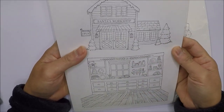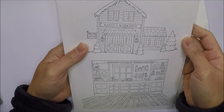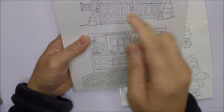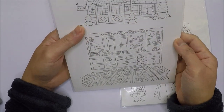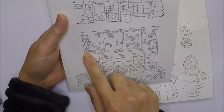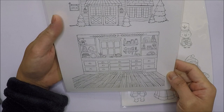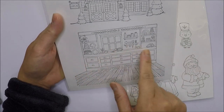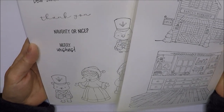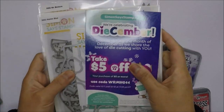I also got the larger Santa's Workshop Exterior and Toy Workshop Interior stamps. There are a lot of small details on these, so that's going to be fun to color. Those are the ones I got from Purple Onion Designs.